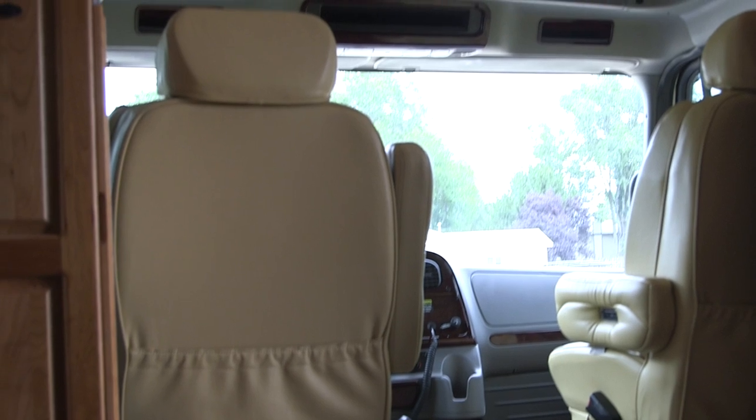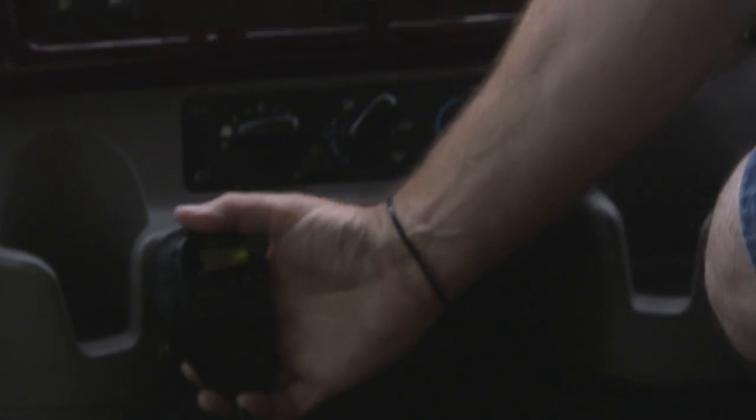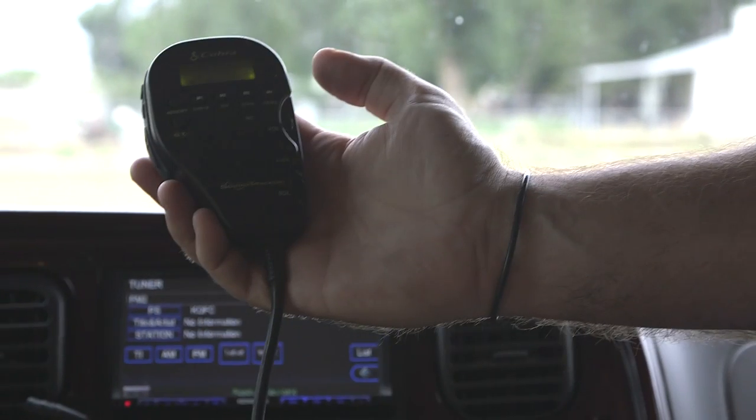Here's a shot of the dash as we pan around — it has the Burlwood dash. It has a CB that's all-in-one with the microphone, it's very handy, I've used it several times.